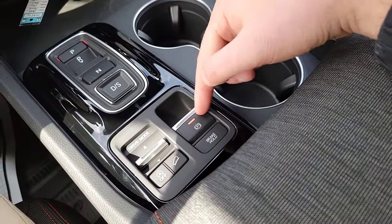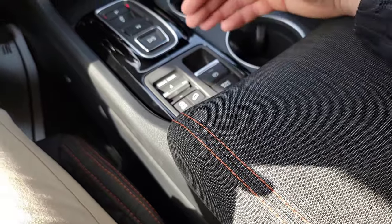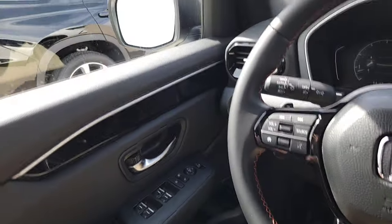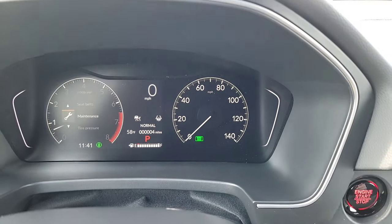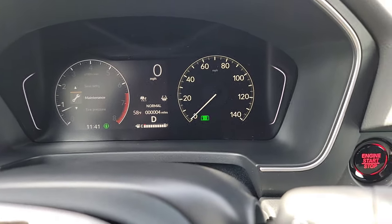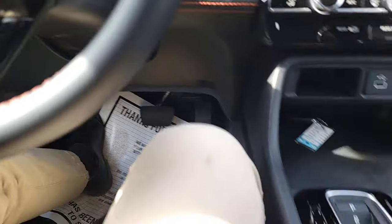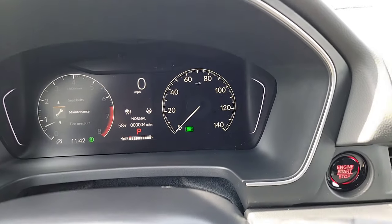There's an electronic parking brake — pull it up to engage, and to release, apply the brake pedal and push it in. You also have auto hold brake: with your seatbelt plugged in and the feature enabled, when you put the vehicle in drive and come to a stop, it holds the brake pedal for you. When you apply the gas, it releases. Great for stop-and-go traffic — you don't have to keep your foot on the brake for long journey drives.